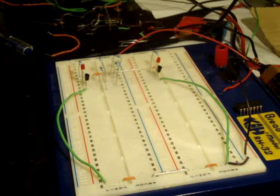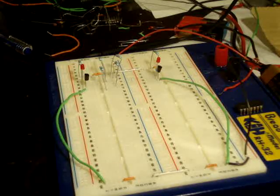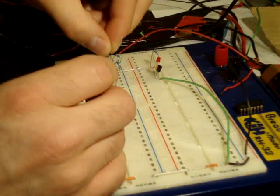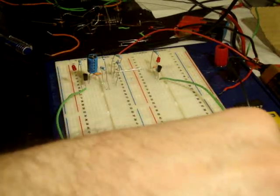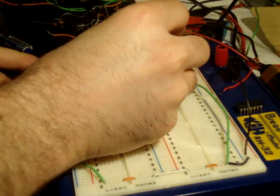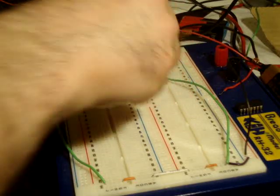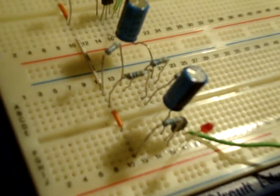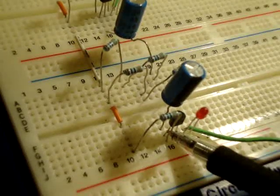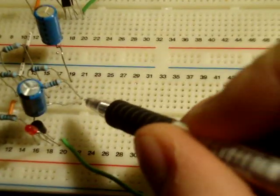Next we're going to put in the capacitors. Once again, notice the direction — here is a capacitor; you have a longer leg and a shorter leg. The longer leg is going to go onto the higher resistance. This junction here has the collector of the transistor, the smaller resistance, and then the capacitor into the end of the larger resistance.